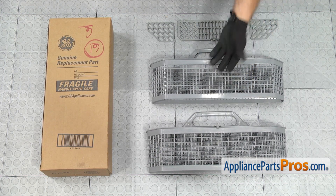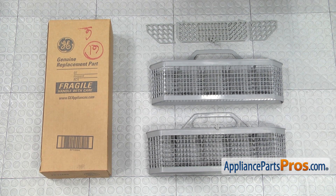Here's the old silverware basket next to the new one. If you already have one of these, great. If not, you can get it at AppliancePartsPros.com.